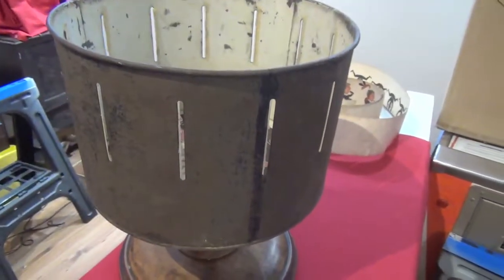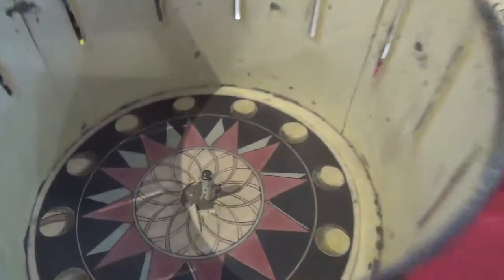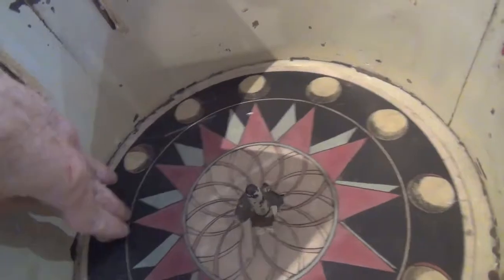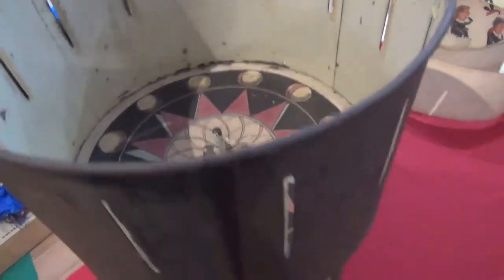Here's one I prepared earlier. The disc went in the base like that, and obviously it was spun.